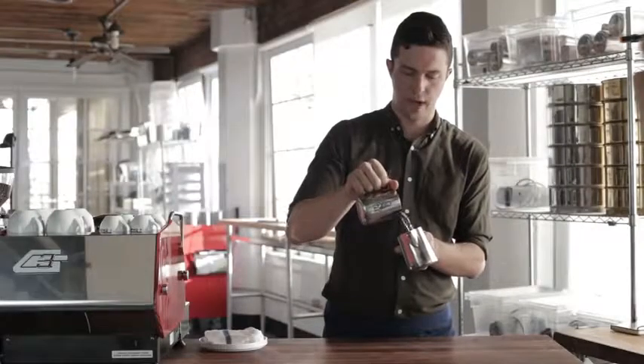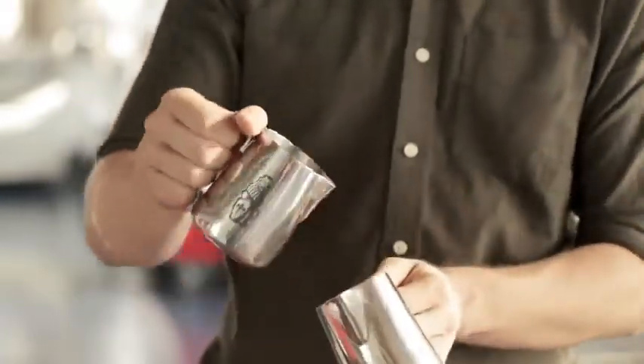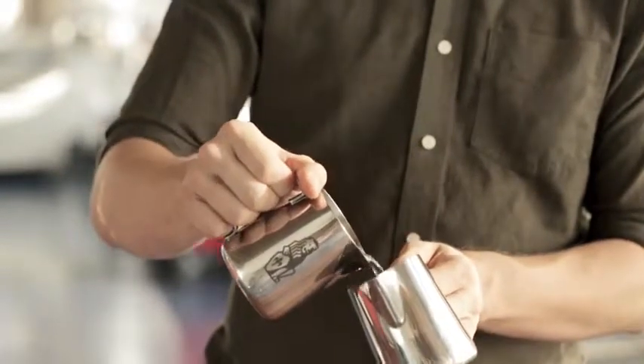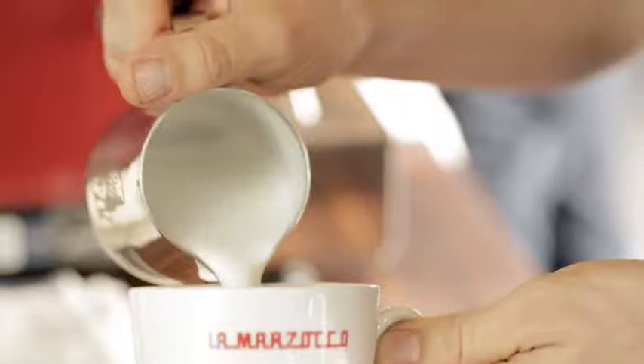We have three things so far: slow, fast, slow, fast — high, low, high, low — and then wiggling.